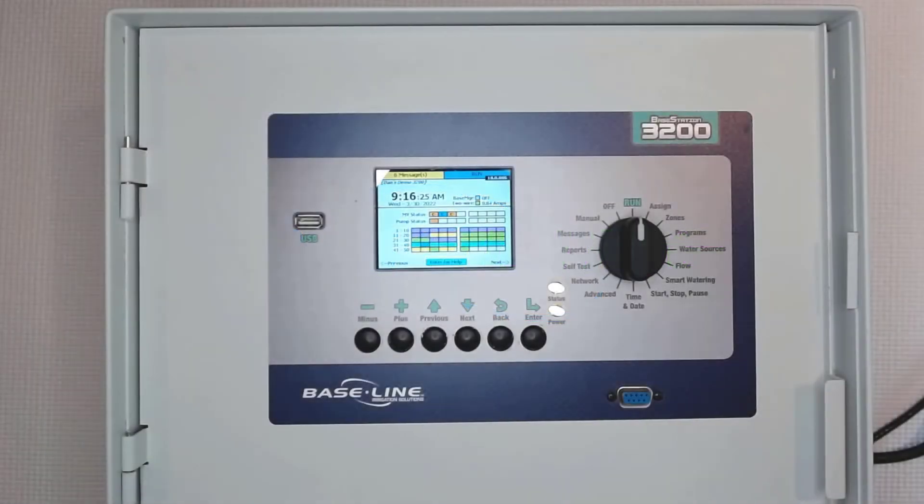This video will help you understand how to connect your BaseStation 3200 to your local network using Ethernet. Before we get started, let's recognize that networking may be intimidating for some of you. We've taken steps to make the process easy for most installations. Compared to other types of network connections, Ethernet is likely the easiest to set up.